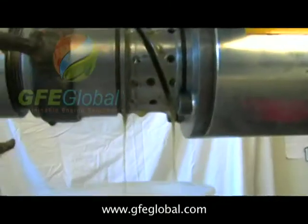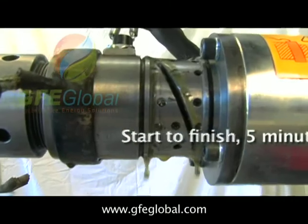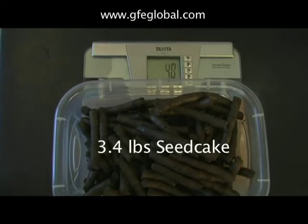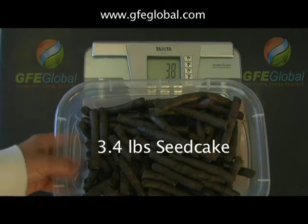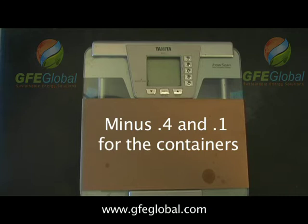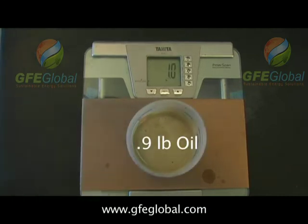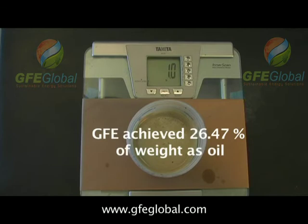It's 5 revolutions per 10 seconds, so it's 60 revolutions per minute. Okay, here we go. Right on.